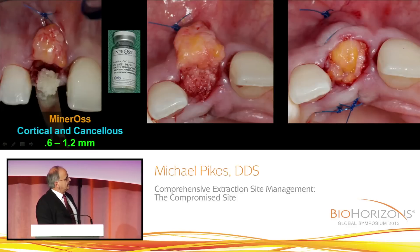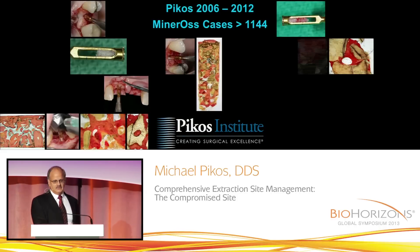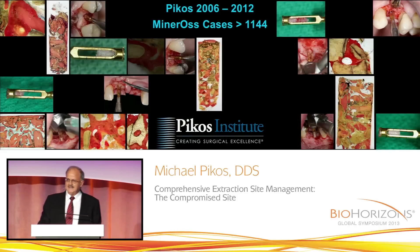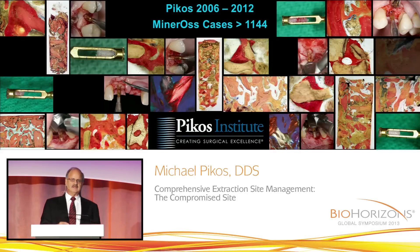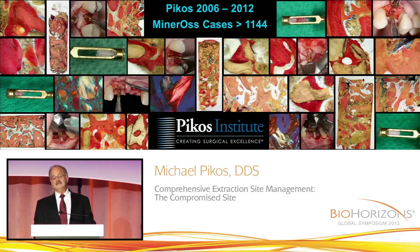The regenerative capacity of a combination of cortical and cancellous really makes all the difference. We're able to tuck this under the facial, under the periosteum. Having done now literally over 1,200 cases altogether — meaning extraction sites and all ridge type grafting — with this particular material, the predictability and regenerative capacity I have seen is absolutely off the charts. The exuberant regenerative capacity is extremely predictable.